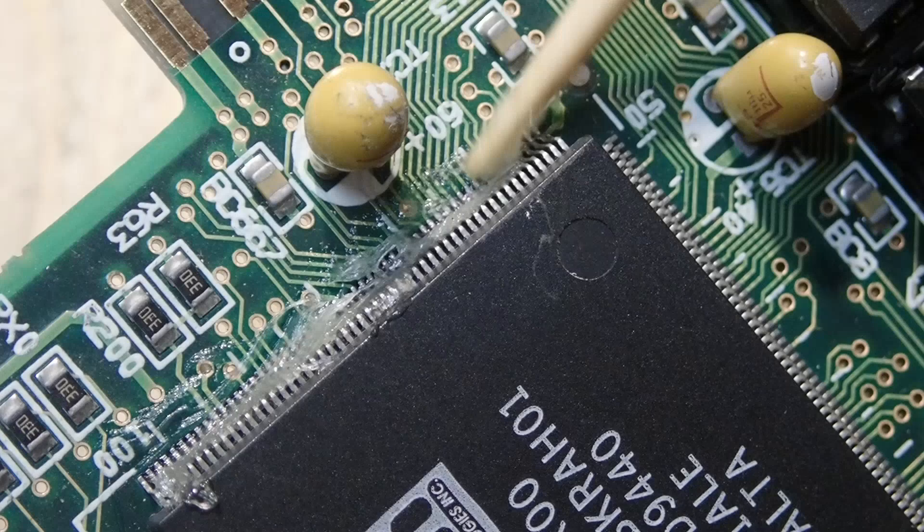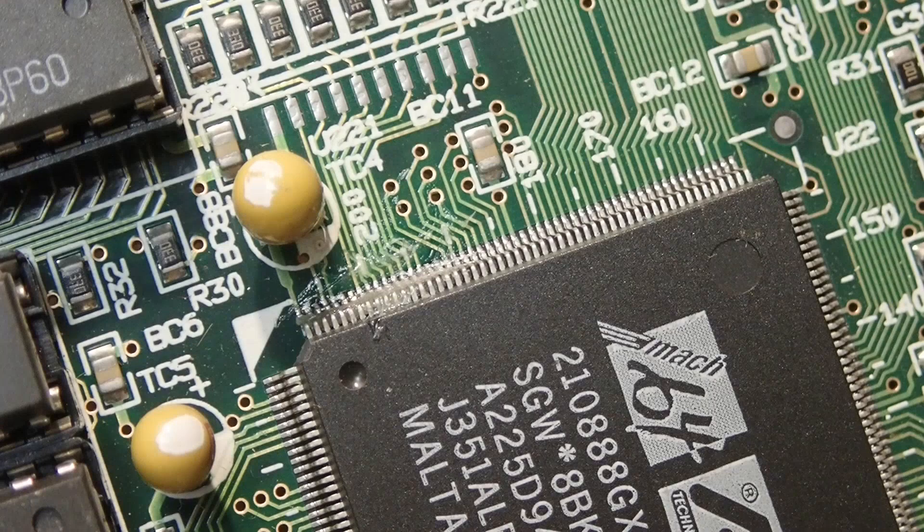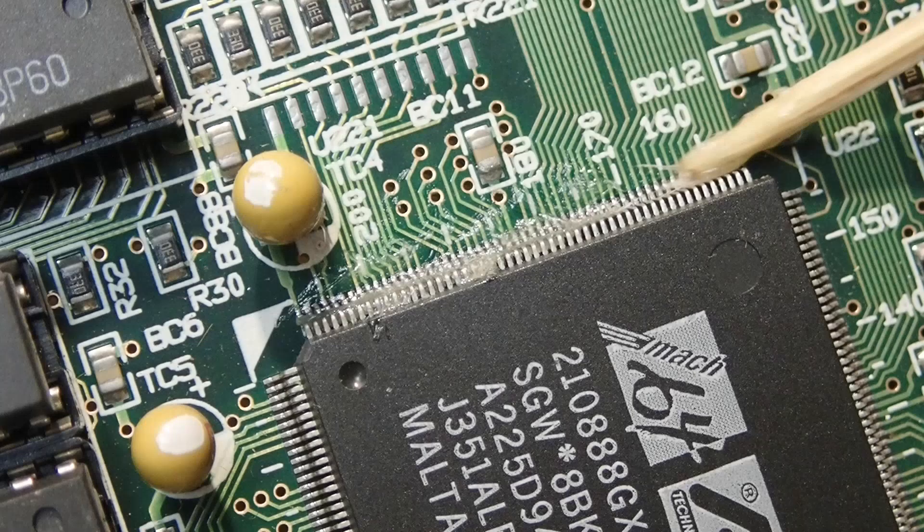Okay, first of all — and it is very important — you will need a lot of flux. It will help the solder to better flow in the direction of metal parts, avoiding bridges between the pins. When you try to solder without using enough flux, you will have a hard time removing excessive solder between the legs. And since all of that is so tiny, it is very easy to overlook shortened pins.